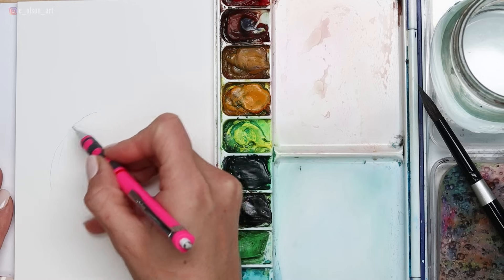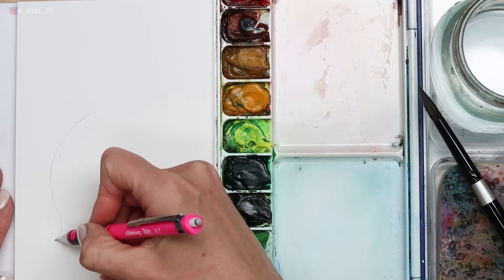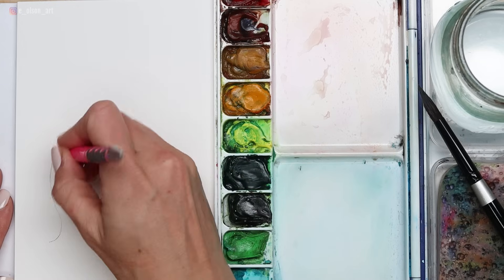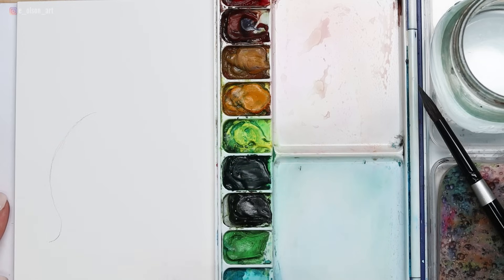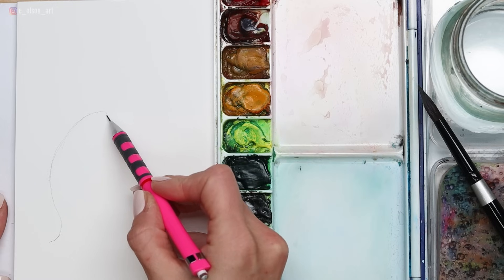Using a pencil, gently sketch on the first fish. For my first fish, I'm going to create a curved shape and I want the nose of the fish to be pointing upwards, with the tail kind of moving in the opposite direction.